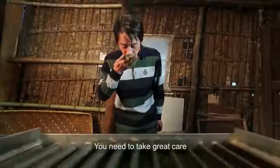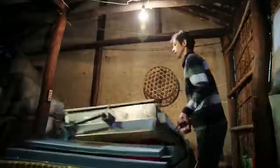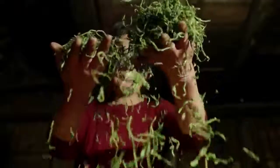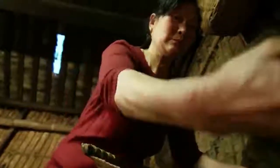When the machine is done, the leaves are ready for the final baking process. The leaves are carefully checked and tossed before being baked over charcoal. Chun Hua relies on a traditional bamboo basket suspended over the heat.